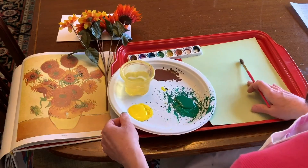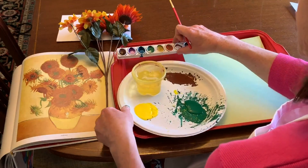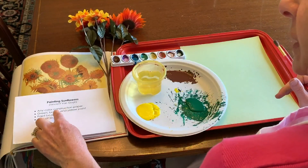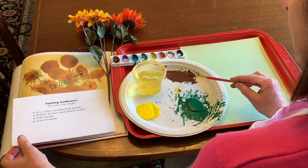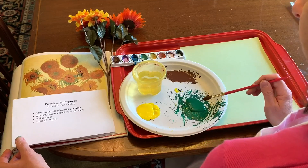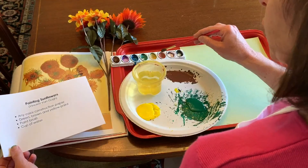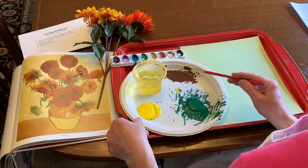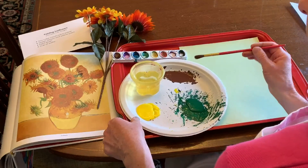Today I have a piece of paper turned in a portrait style. You can use either kind of paints and any color construction paper. I like to use brown for the center of the sunflower, green for the stem, and yellow for the leaves. You can either use watercolors or paint, whatever you would like. I have paint on my palette, so that's what I'm going to use today.